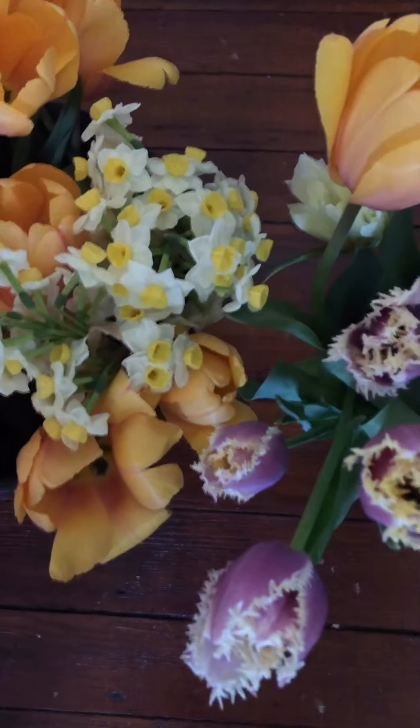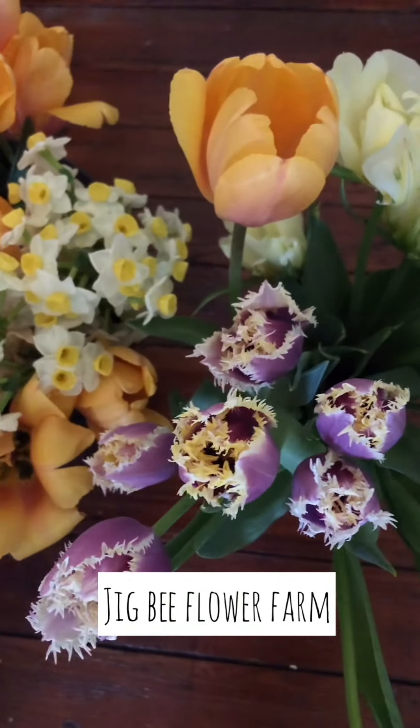These are flowers I cut from Jigbee Flower Farm in Kensington. Thanks, Cassie!